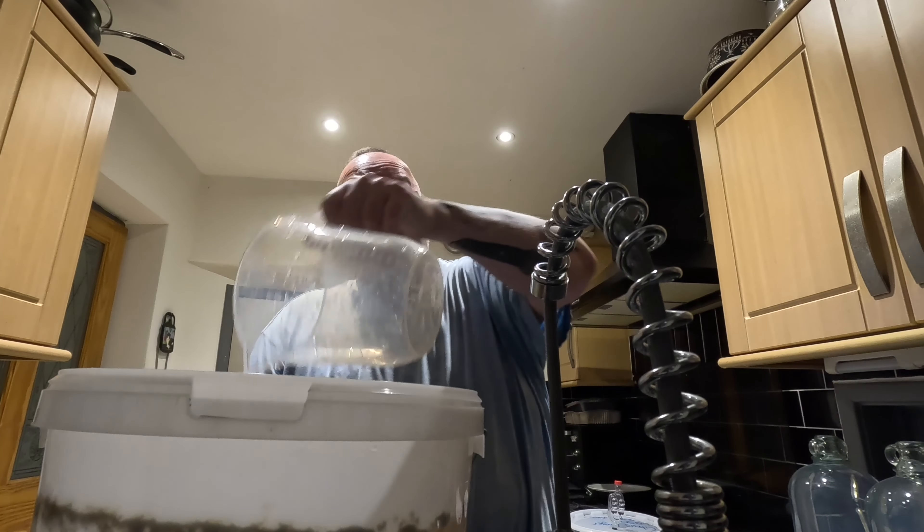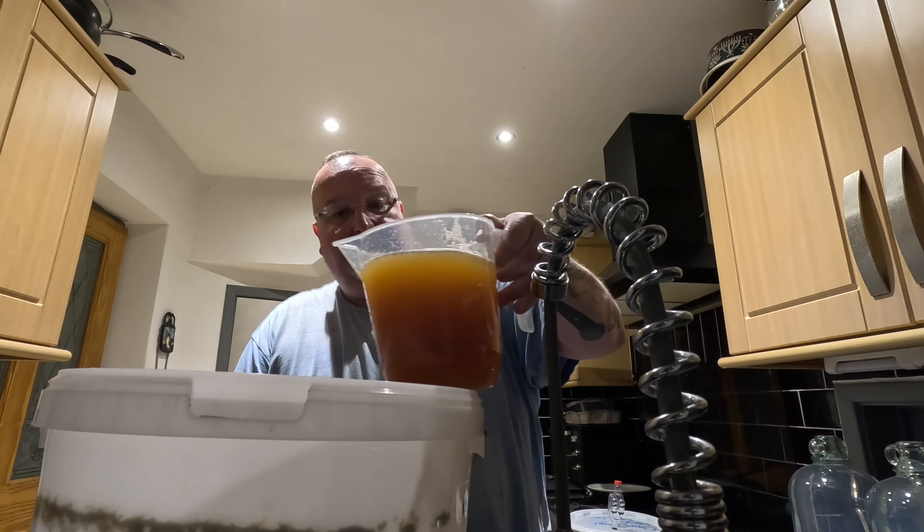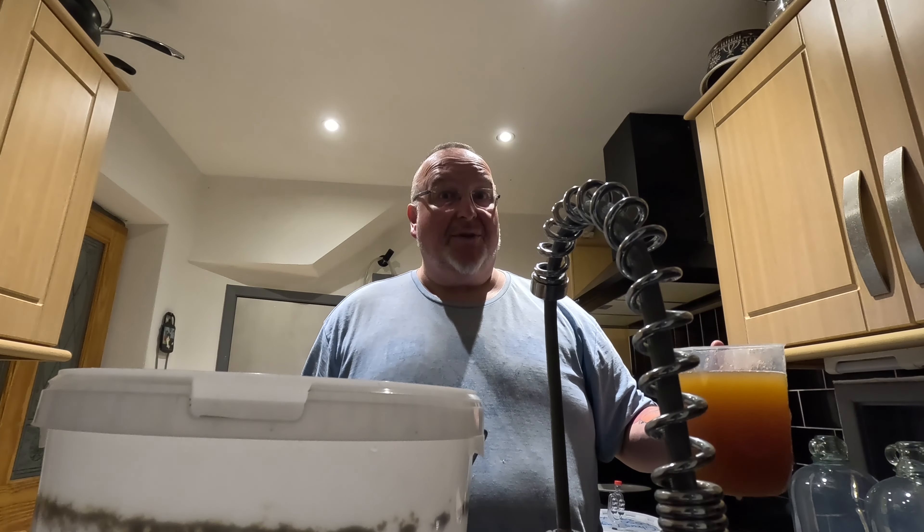So it literally is a case of dip, and then pour into the demijohns.